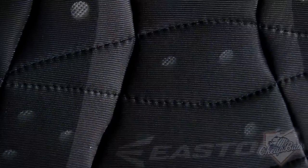The BioDry lining is designed to keep the athlete cool and dry. This material wicks away the moisture that could throw a player off their game.